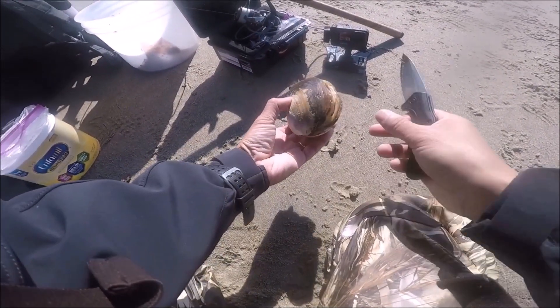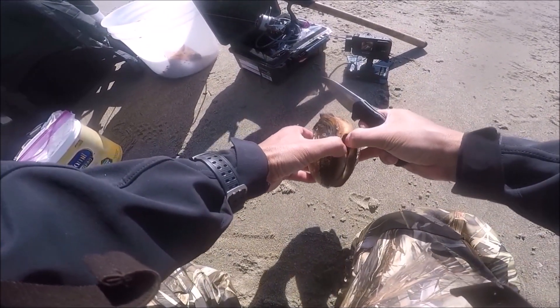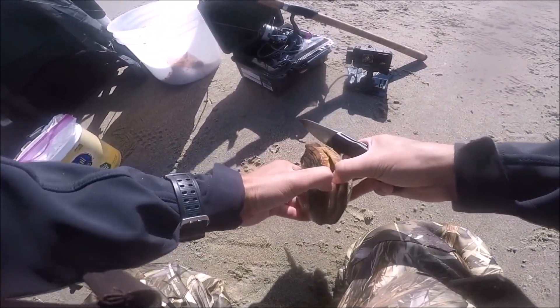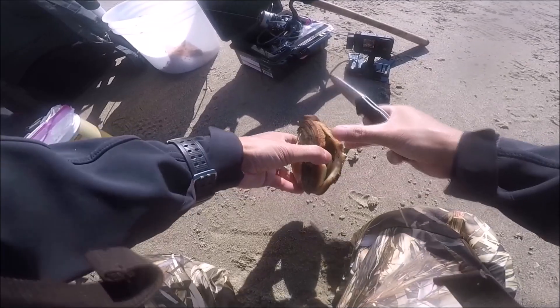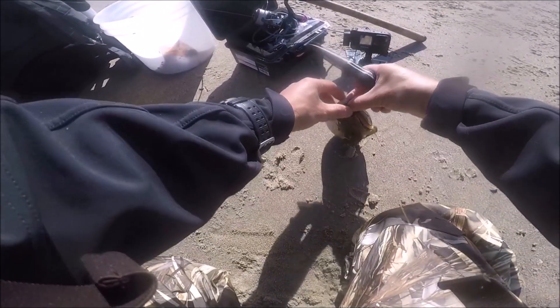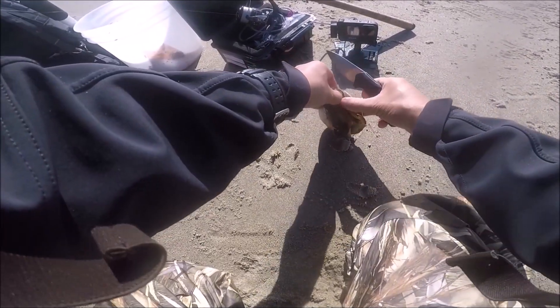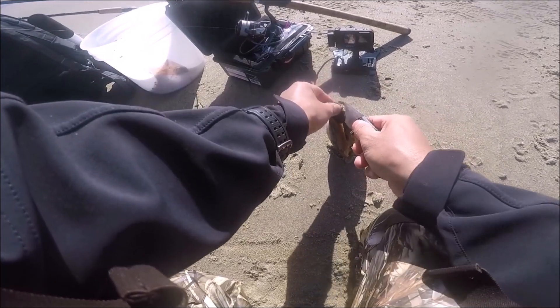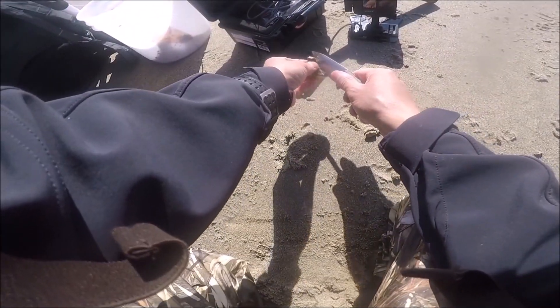Hey folks, welcome back. This is a short video on surf fishing — I only caught two fish during this trip, but mainly I wanted to show you guys how I cook my fish. This is probably the main way I cook fish, whether it be trout, surf perch, rockfish, or any other fish. It's just really, really simple.